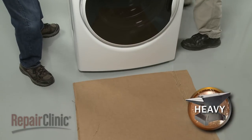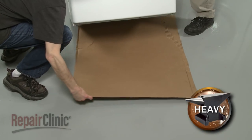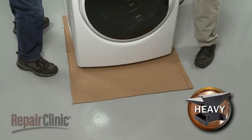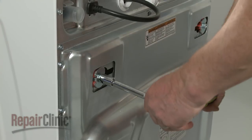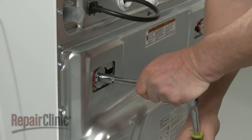The appliance must be in a fully upright position for installation. To avoid floor damage, set the washer on a piece of cardboard before moving it. Use a half-inch wrench or socket to loosen the four transport bolts securing the tub at the rear of the washer.